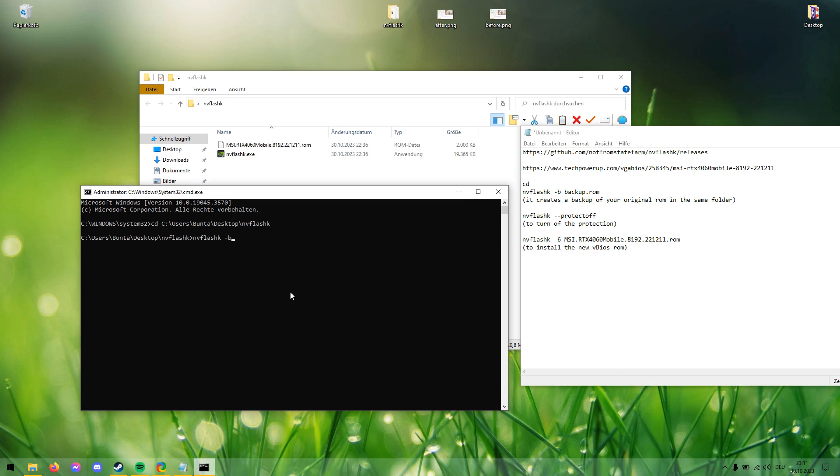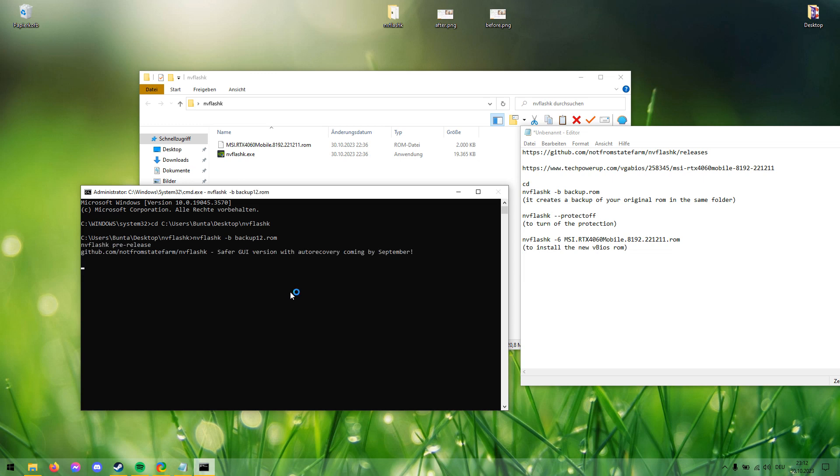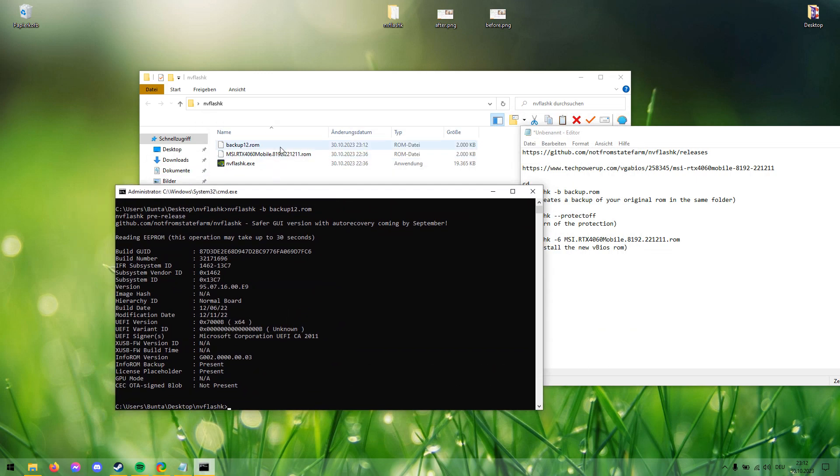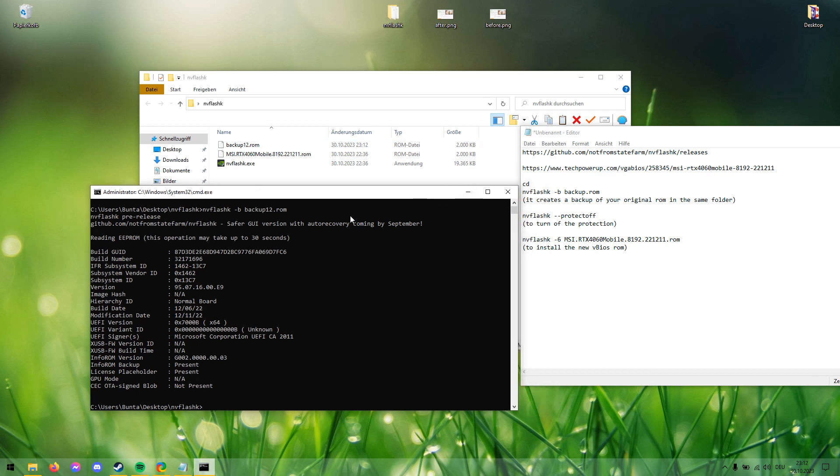Next, type NVFlashK -b for backup, and name it whatever you want — for example, backup12.rom — to make a backup of your current original BIOS. Wait a few seconds for it to finish. Now you can see we have the backup12.rom file saved.